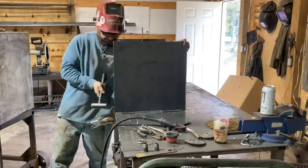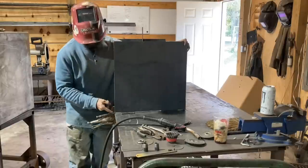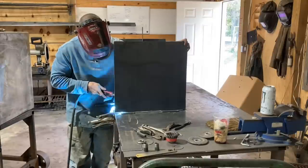This is the firebox — I hadn't welded that chamber up yet. I'm almost out of gas and I wanted to make sure I had enough to get most of it tacked up at least before I welded it out.